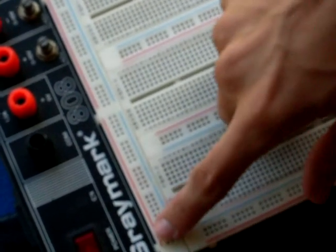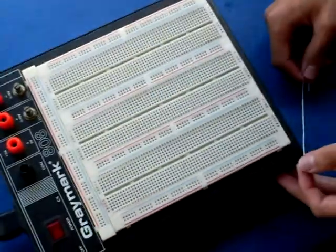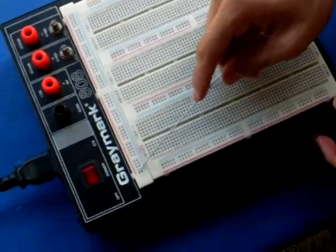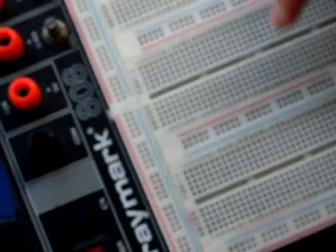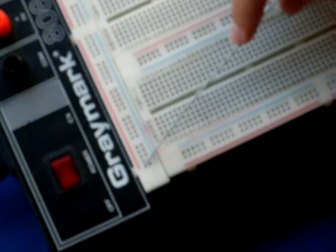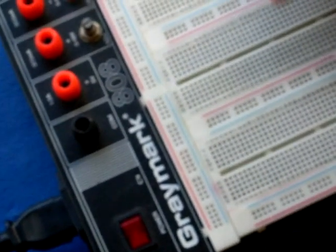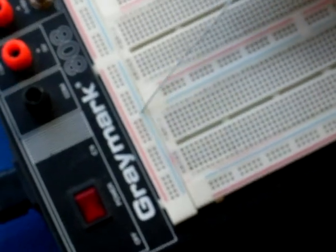These rows and columns here — the ones with the blue and red lines — indicate the power to your negative. The red is your negative and the blue represents your negative. Each one of these holes in line are all connected here, and these in this line are all connected here.